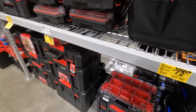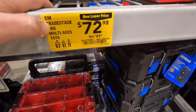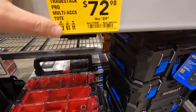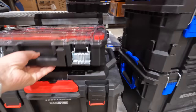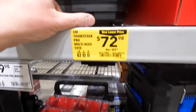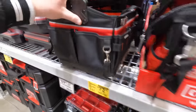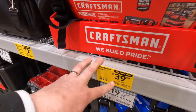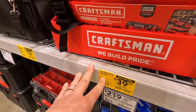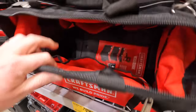They do have some price reductions: 72 dollars for the Craftsman Tradesman Pro multi-access tote, and 39.98 — was 69.98 — for the VersaStack tool bag.